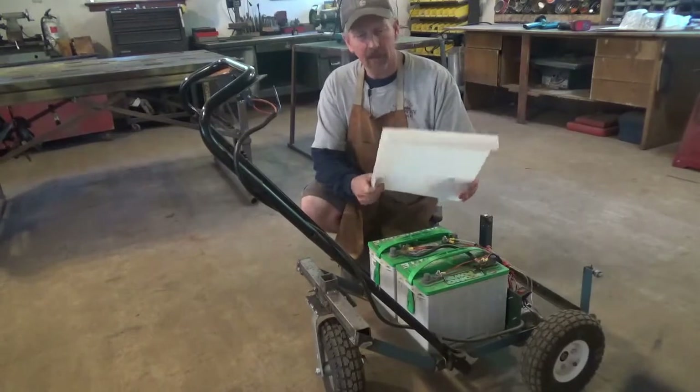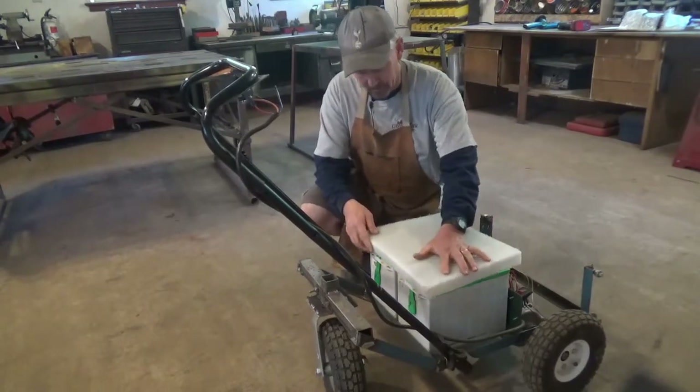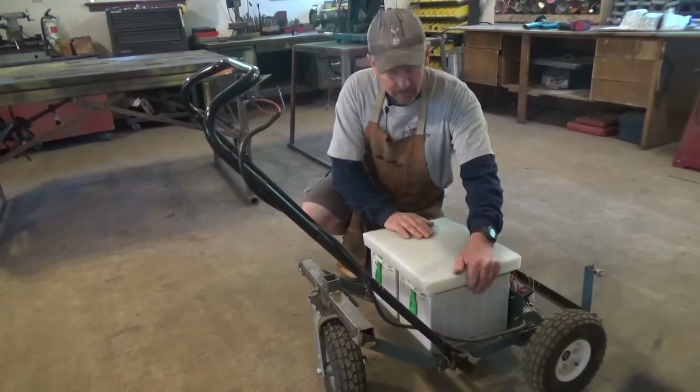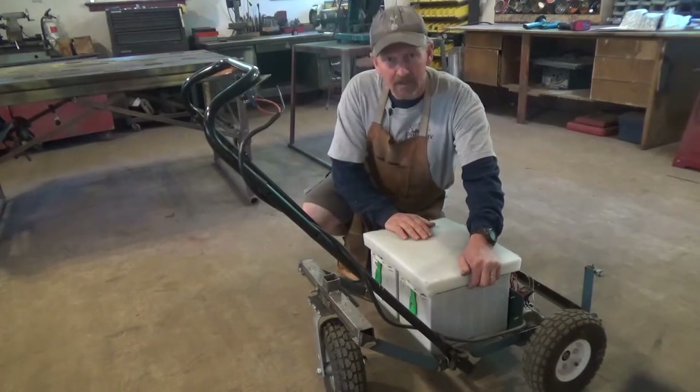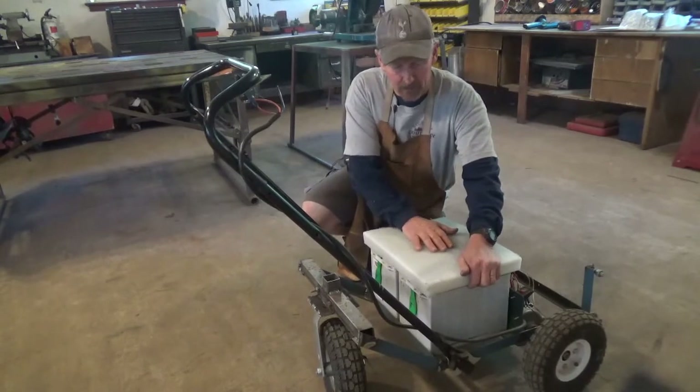This is going to be a plastic cover for the batteries. We're going to have a strap that holds it down onto the batteries nice and tight. This will keep the weather, the rain, the sun and everything off of it. At the same time, this is going to hold the batteries in place, and it kind of dresses it up and makes it look a little better.